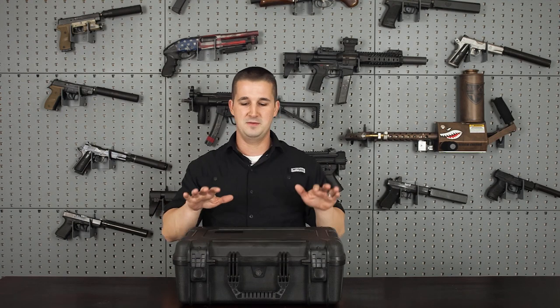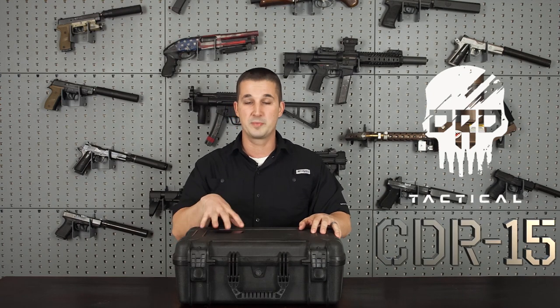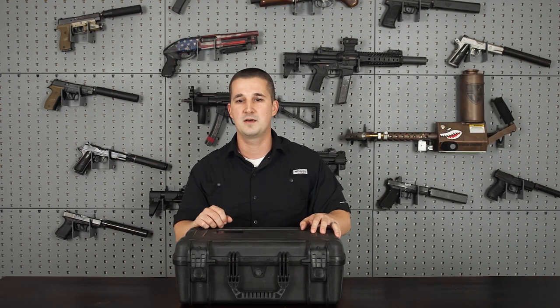Hi everyone, welcome back to the NFA Review Channel. Today we're going to review the final rifle in the DRD Tactical lineup, and that is the CDR-15. Our particular model has the 300 Blackout combo set. Let's go ahead and take a closer look.